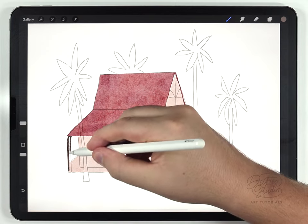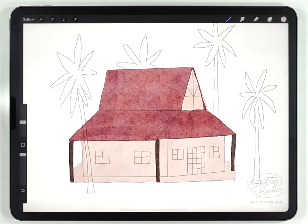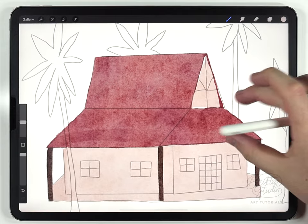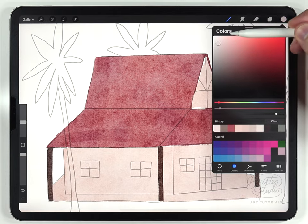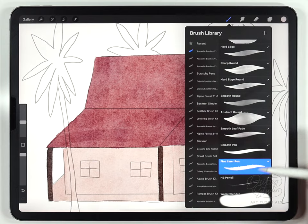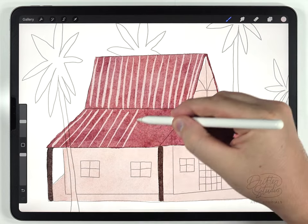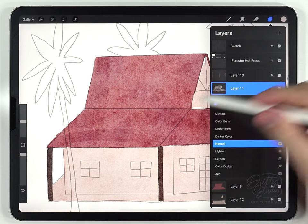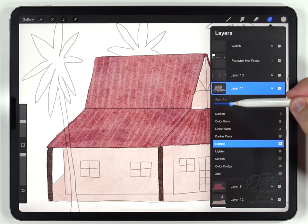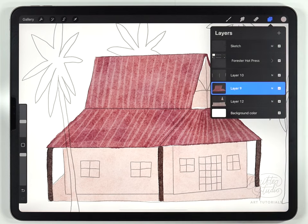With the main structure of the house finished I'm gonna add all the little details and then the shading. The first details are the lines on the roof, so I'll zoom in, select the roof layer, make a new layer above it, and use a light gray color. I'll adjust the transparency later. Using the fineliner pen I'll add a bunch of lines, then lower the transparency to zero and slowly raise it back up just until the lines are barely visible, and then merge it with the roof layer.